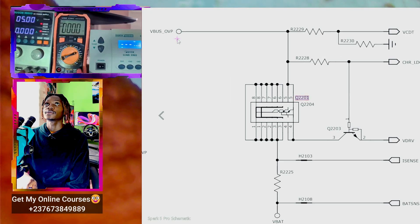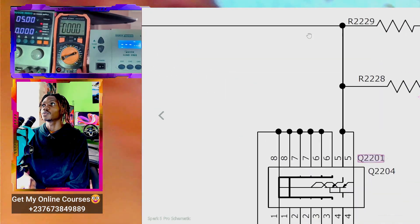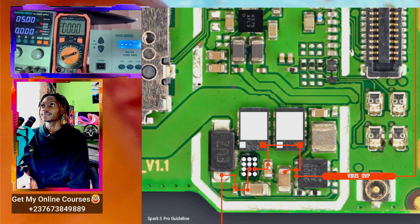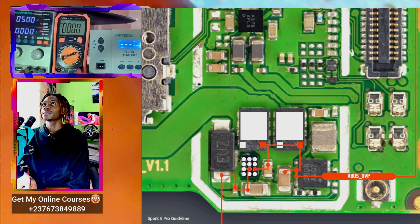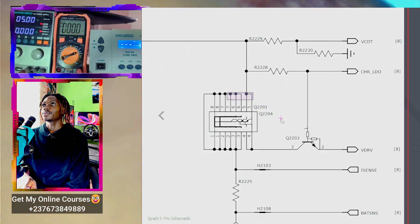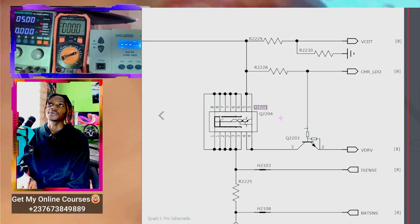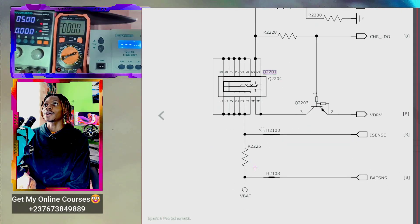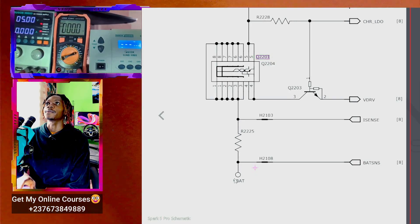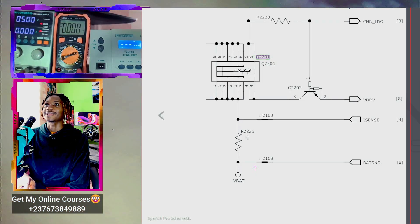First we have the VBUS getting into the IC — that's the VBUS input. The other pin is the enable signal of the IC. Transistors need a signal to be able to switch the output voltage. The output voltage is going to the VBAT — this is what I was looking for. The output voltage goes to VBAT and passes through the R2225 resistor.